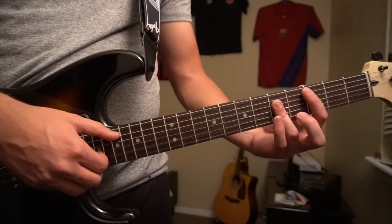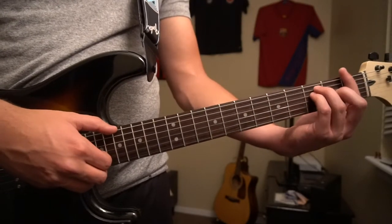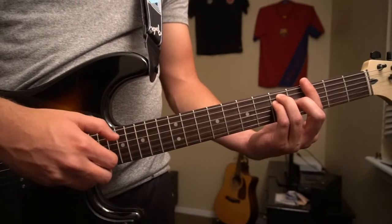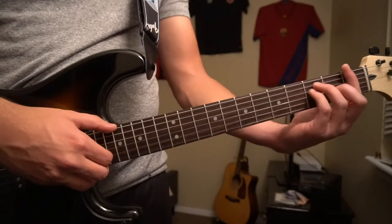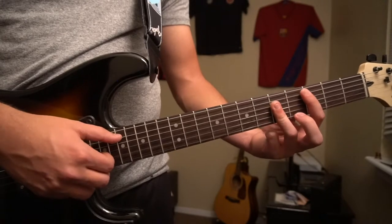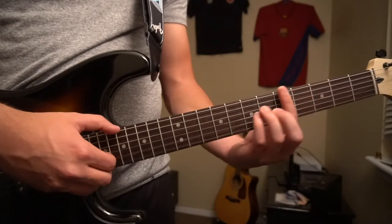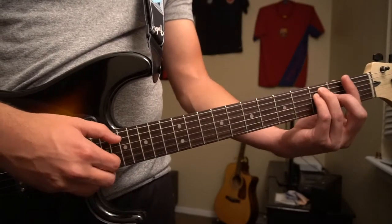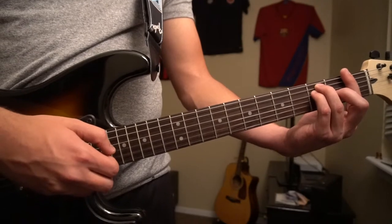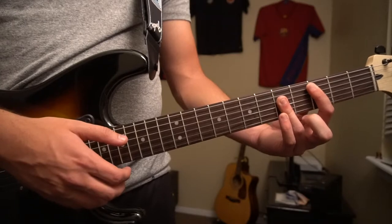So starting from the beginning we have our C, G, A minor, to our F. And that's it — you just start going back over to the C to start the chord progression up again. So A minor, to our F, C, G, A minor, F, and then you can end on C. You can play that throughout the entire song and it'll sound great.